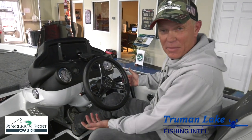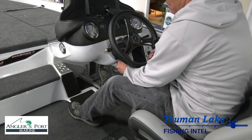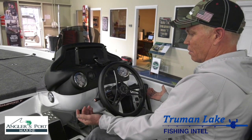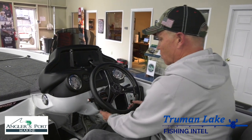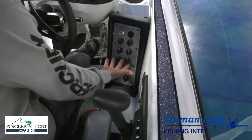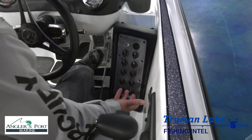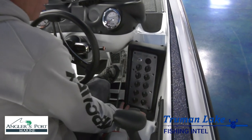So as you can tell, I'm not the biggest guy in the world, so it is important that I'm able to make some adjustments to the steering wheel. If you were a bigger guy and needed to move the steering wheel up, you could. Or if you're small like me, put it down. Got all your gauges here — everything you need to control the boat, from live wells to night lights to bilge pumps, it's all right here.